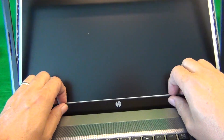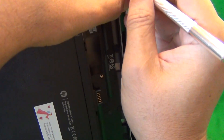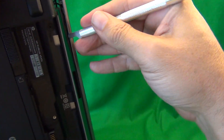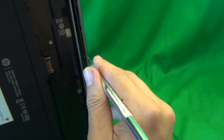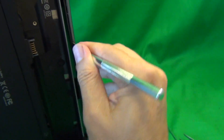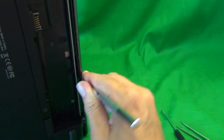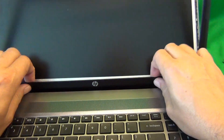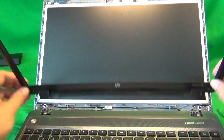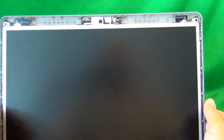Then you lift the screen bezel off — if it's getting stuck on the bottom, use your X-Acto knife or hobby knife to reach into the seam on the bottom and snap it off. Just work your way down to the bottom. Then put the laptop back up and try again — just pull forward and up. You might have to try a couple of times, but the bezel comes off. It doesn't always look pretty, but it works.